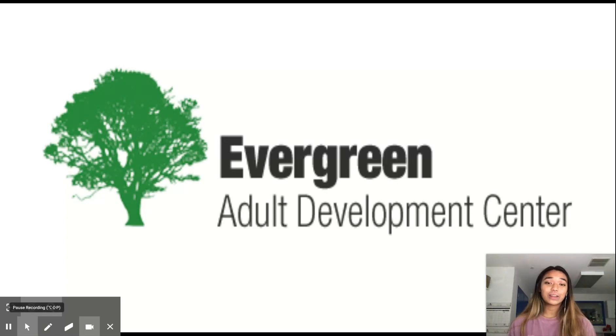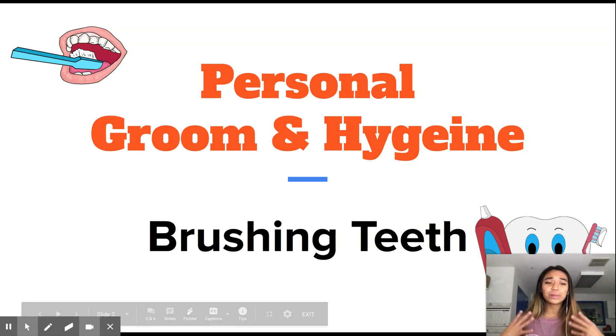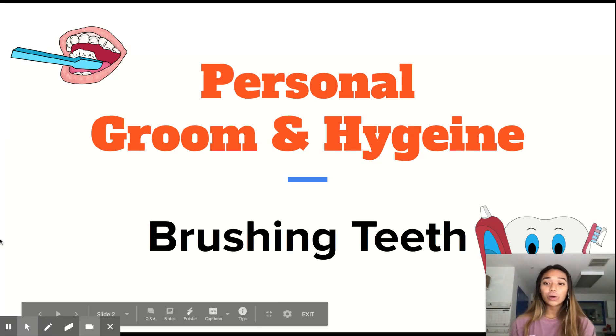Hey everyone, my name is Kaylani and welcome to Evergreen Adult Development Center. Today we're going to be talking about one of our first series, which is Personal Grooming Hygiene. And what I'm going to be talking about today is brushing our teeth. I'm going to take you guys along the steps on how to brush our teeth. So without further ado, let's get right into it.